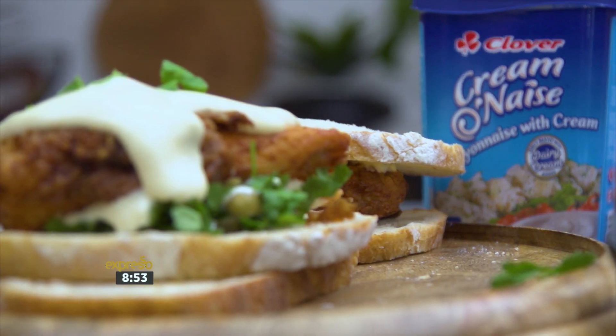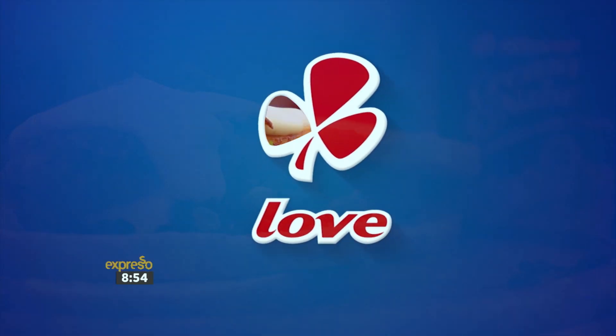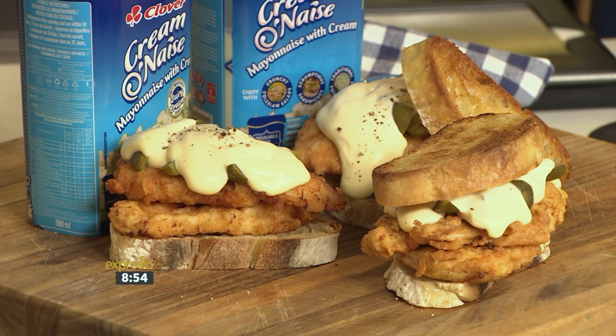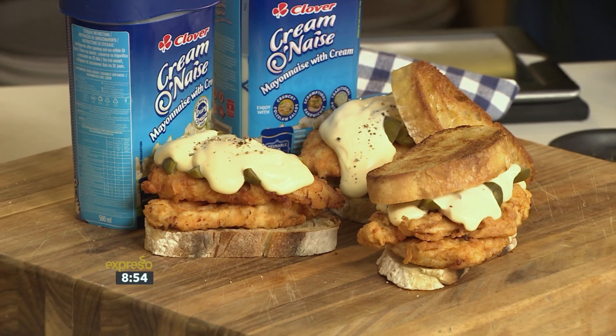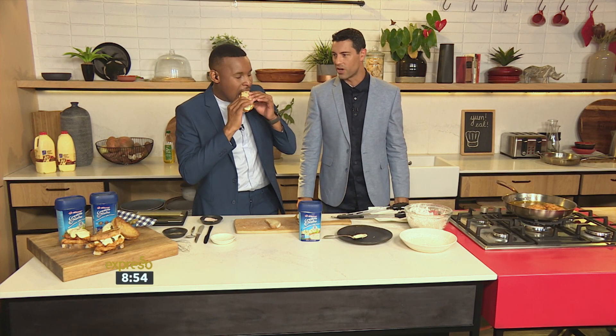This is going to be a sandwich you'll forever crave. Made with love by Clover. When you're done with your chicken breast, just drain it on some kitchen paper and you are good to go.